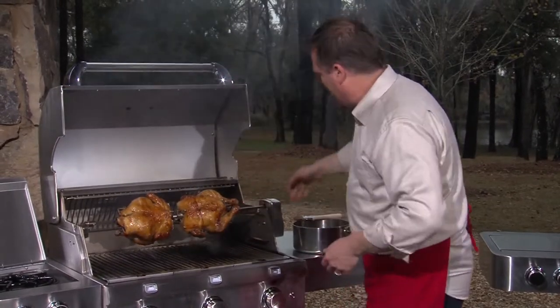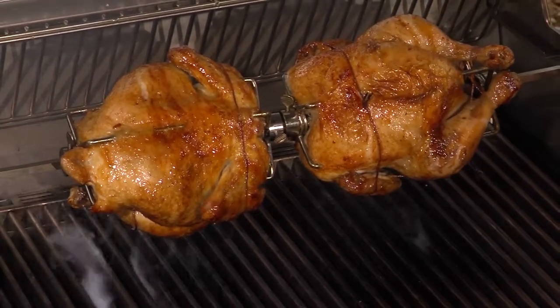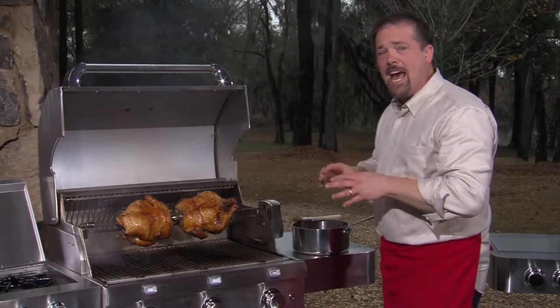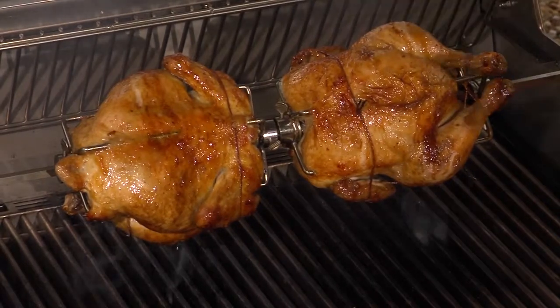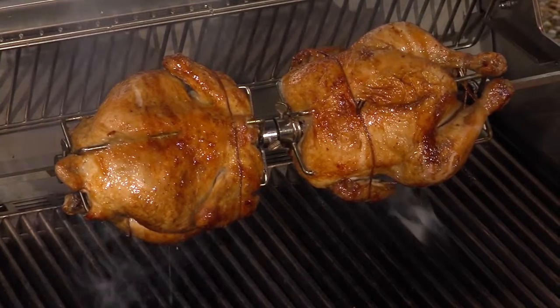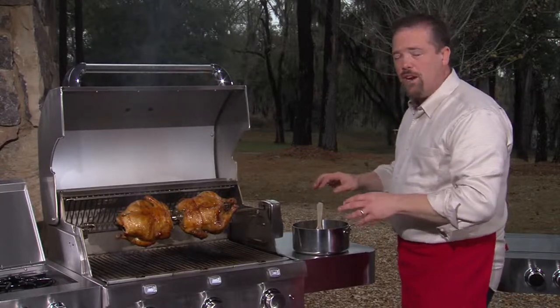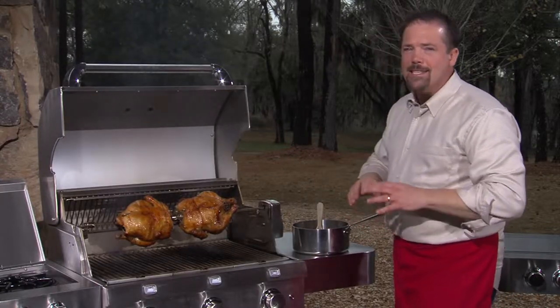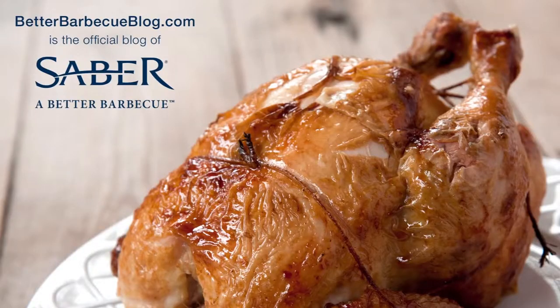And there it is — beautifully glazed and glistening. You can see the apple cider on the outside, the sweetness of the maple syrup, and then that black pepper bite. When they're done, take them off and serve with any leftover apple cider glaze for dipping. It's absolutely delicious. For this recipe and lots of other great recipes, go to BetterBBQBlog.com.